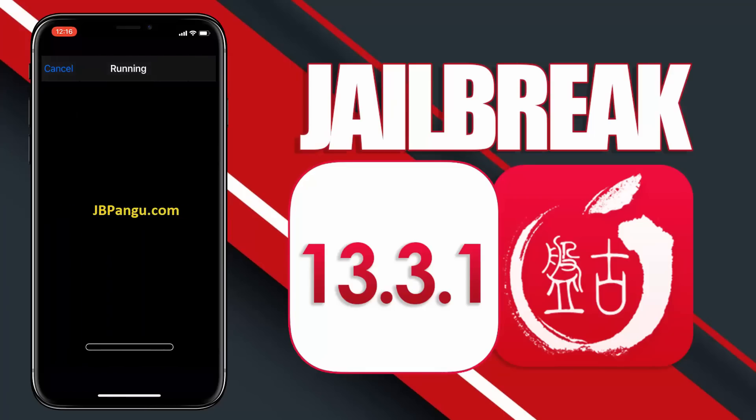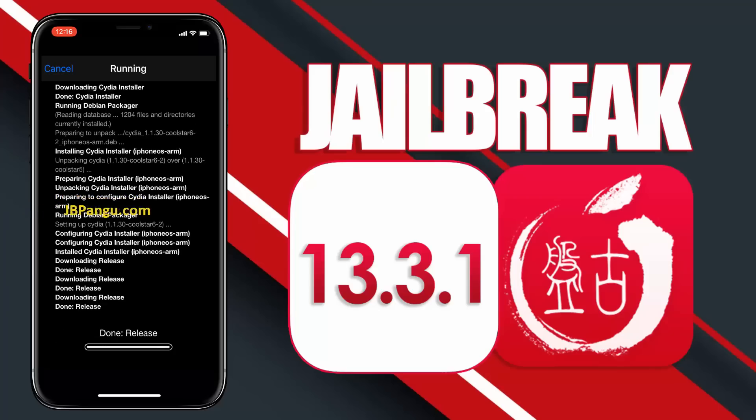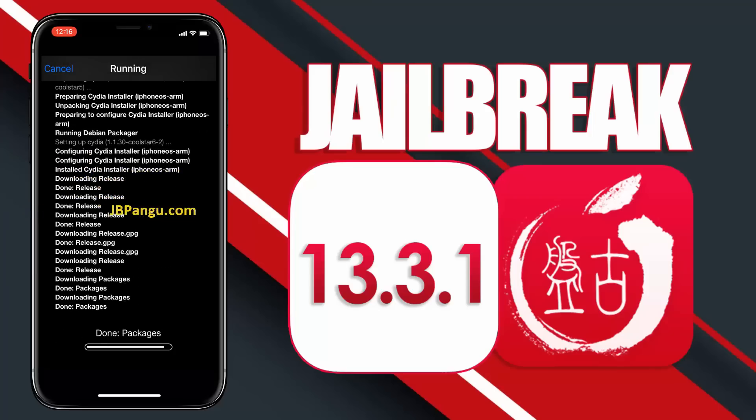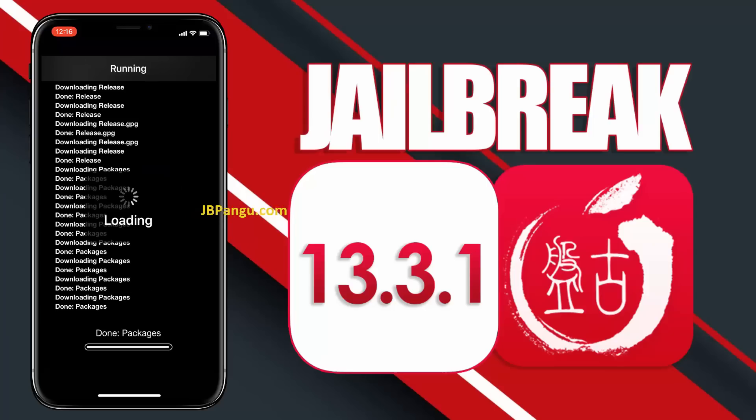If you face any issue with this jailbreak, please let me know in the comment section. I have already tested even the latest jailbreak and it is working fine. Thanks for watching. Make sure you subscribe as I am going to post a video regarding the various tweaks you can use to customize your device with this new Pangu jailbreak. Peace out.